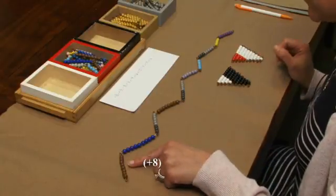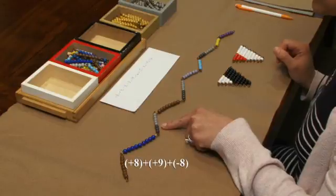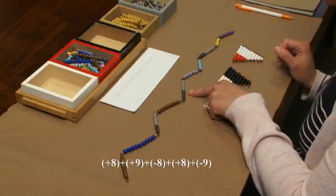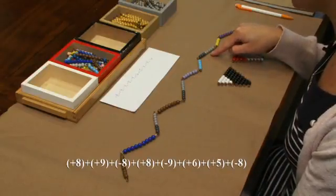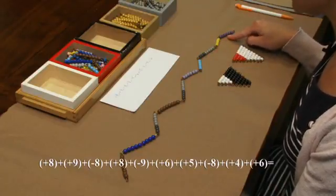So we have positive 8 plus positive 9 plus negative 8 plus positive 8 plus negative 9 plus positive 6 plus positive 5 plus negative 8 plus positive 4 plus positive 6.